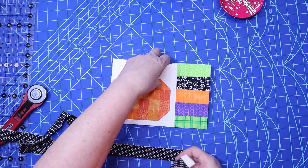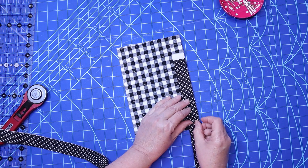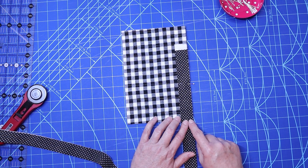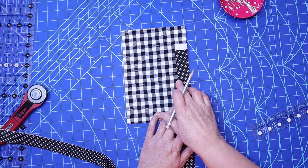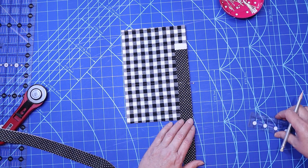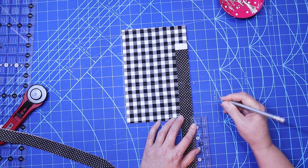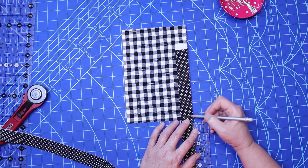I'm gonna turn it over and start here on the bottom. I'm gonna leave a tail there to work with and I'm just gonna start sewing from here down to a fourth of an inch from the corner. We've started on the back because I like to fold it over and do a stitch on the front with my machine — this technique is showing you how to do binding by machine. I'm gonna mark a fourth of an inch from the corner because this is where I'm gonna stop my stitch.